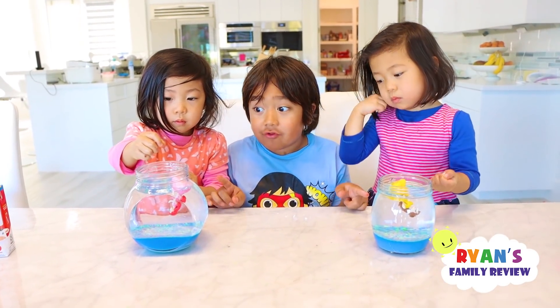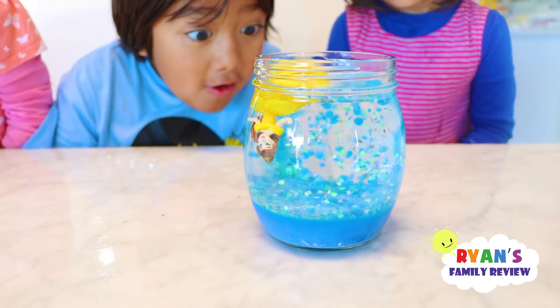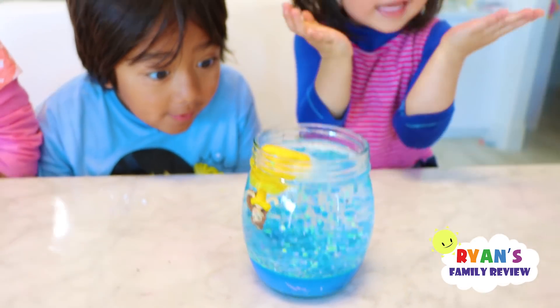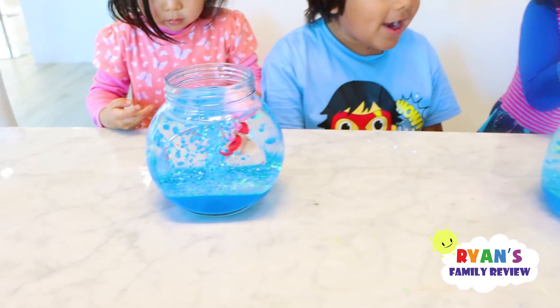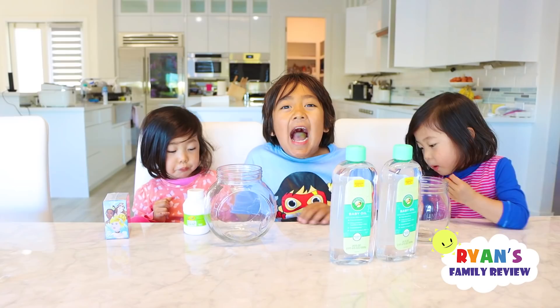Put the Alka-Seltzer inside the jar. Three, two, one, go! Oh, snowstorm. Why is this going to happen? I don't know. Welcome to Ryan's Family Review. Hi, guys.